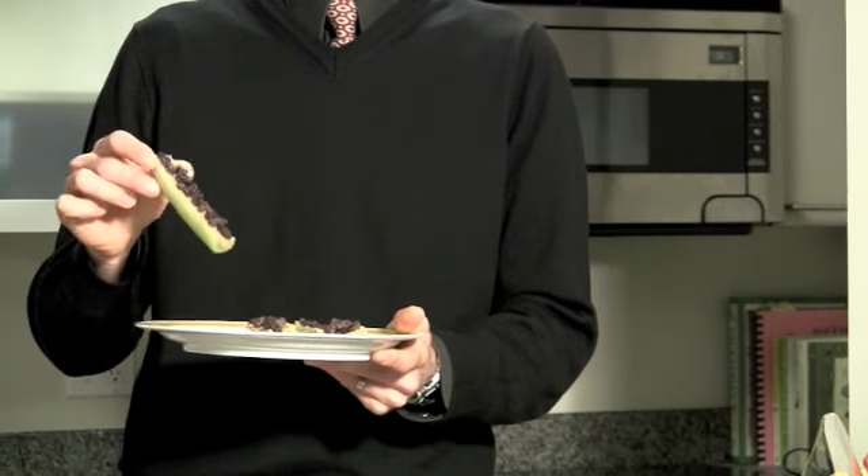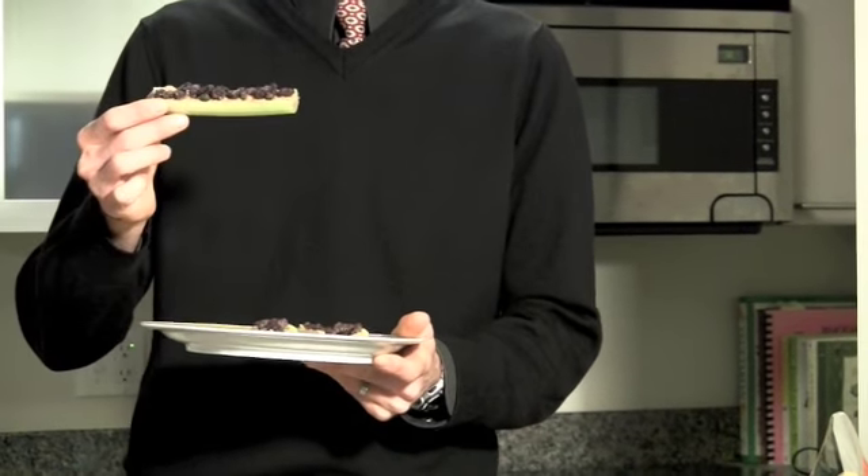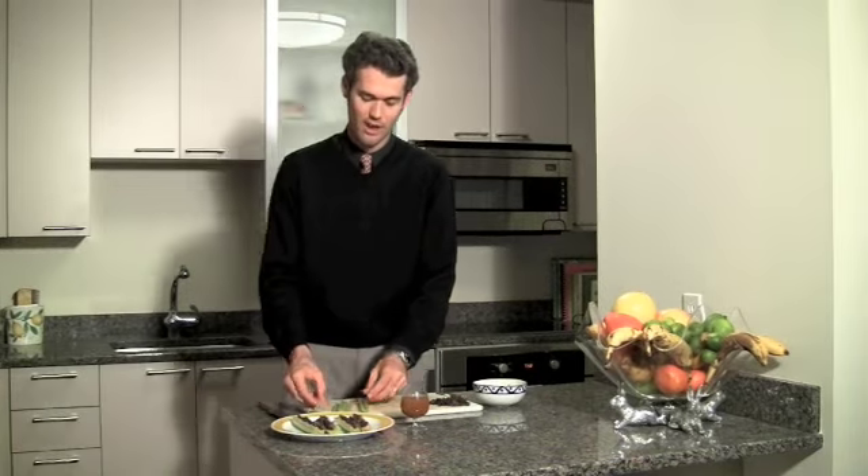You take a slice of celery, you mash in a little bit of freshly ground peanut butter, and line up your ants, or raisins, right on the top. Wonderful combination of creamy with sweet and refreshing.